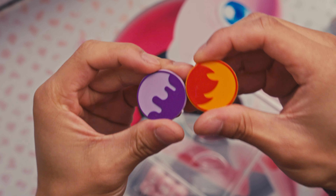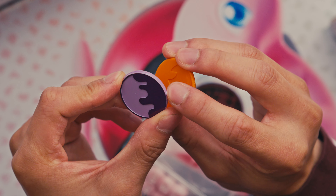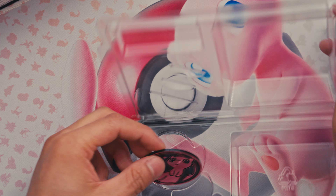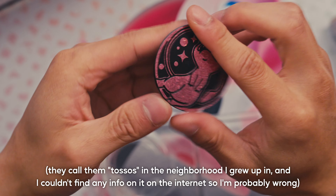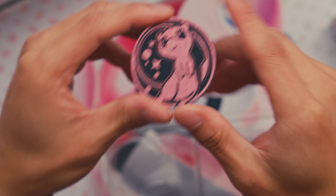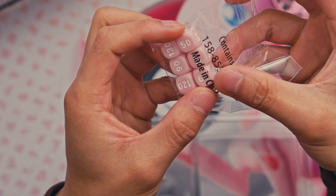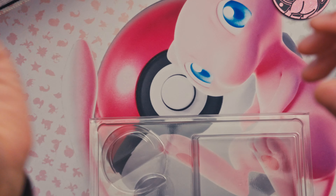Next we have these tassels — and man, mine is absolutely scratched. Look at that. They also have a really bad nick right there. I mean, if you play with them they're gonna get scratched anyway, so I guess the duty's already done for me. And then next we have the Mew tassel. Yeah, Mexicans be calling these things tassels. That's a coin with a Mew on it. Very cute, like always. Is Mew a dog or a mouse? Or a cat? I think it's a cat, right? You guys tell me in the comments. And next we have dice — they're just dice, we've seen these before since kindergarten. No need to open them, I'm throwing them away.